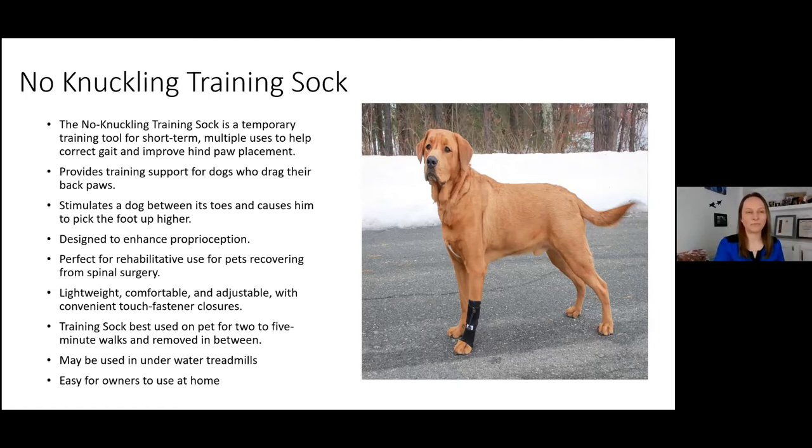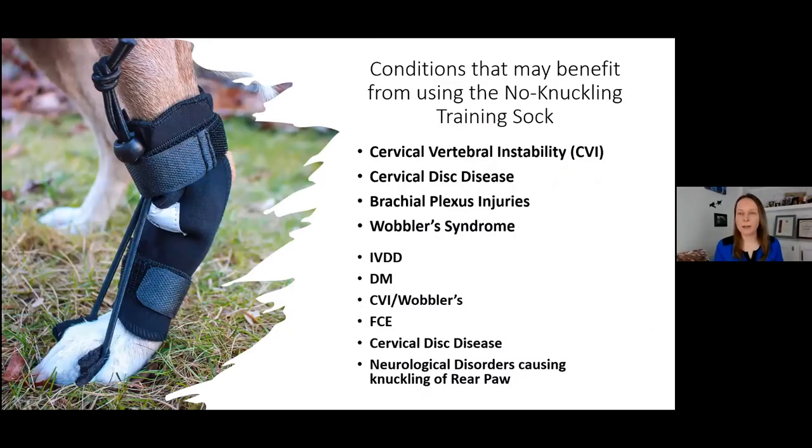Conditions that may benefit from the no knuckling training sock include many neurological conditions: cervical vertebral instability, cervical disc disease, brachial plexus injuries, Wobbler syndrome, IVDD, and degenerative myelopathy in early stages. Once we have progression from the hind limbs to the forelimbs in moderate to late stage DM, it will not be as effective. Unfortunately with that disease there's not a lot we can do toward those stages except keep them comfortable and as active as possible.